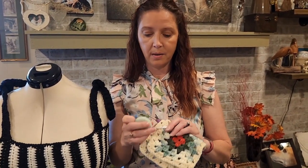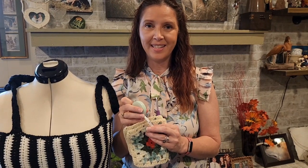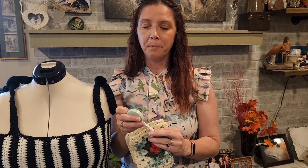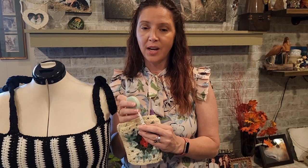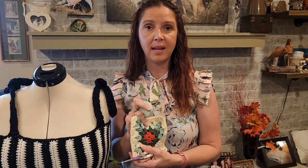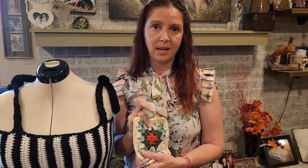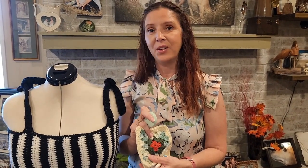You're going to need a yarn needle to sew in your ends, and you're also going to need a measuring tape because we are unfortunately going to do some math. Those are all the tools you'll need to get started. The amount of yarn you're going to need in skeins is really going to depend on what size you're making, so it's very variable and not going to be the same for everyone.